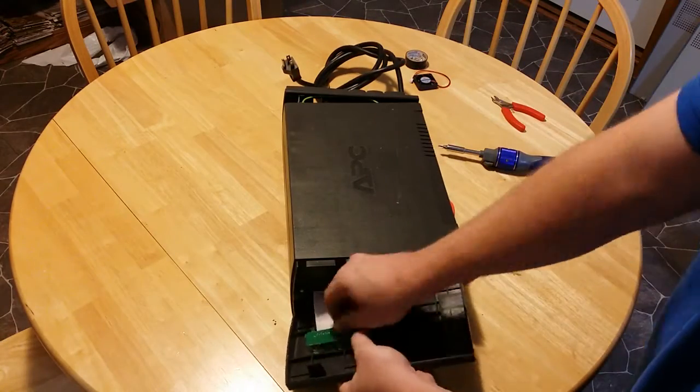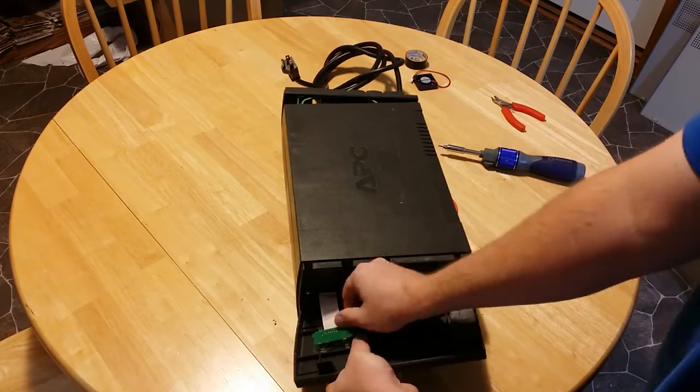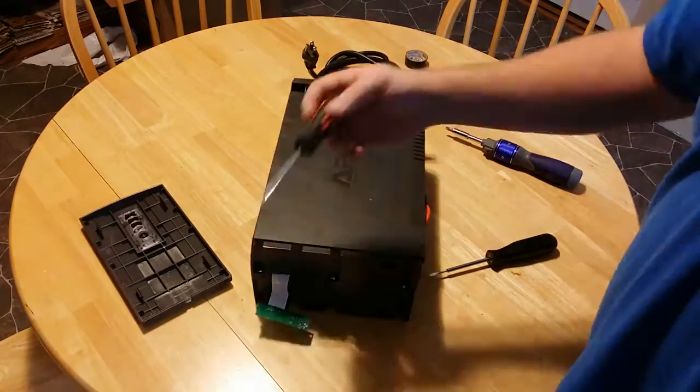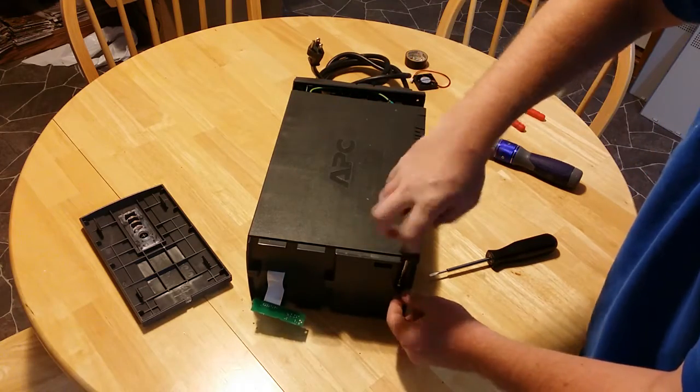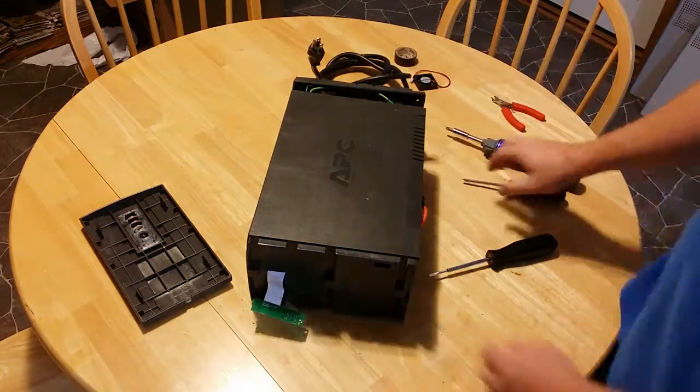Remove the power button board from the clips. Next, remove the three screws in front. Remove the side.